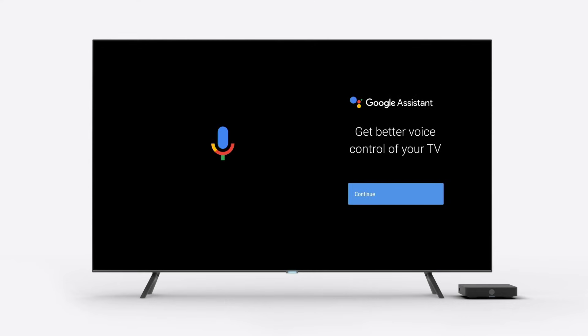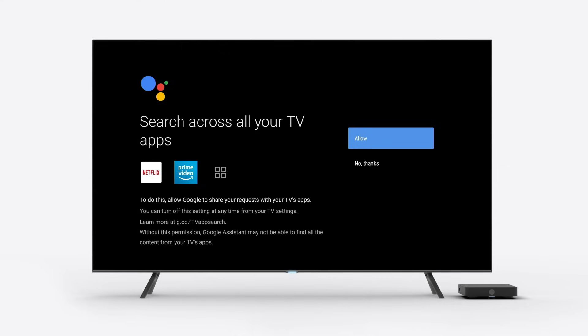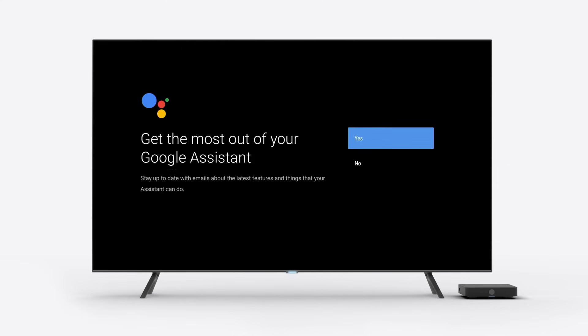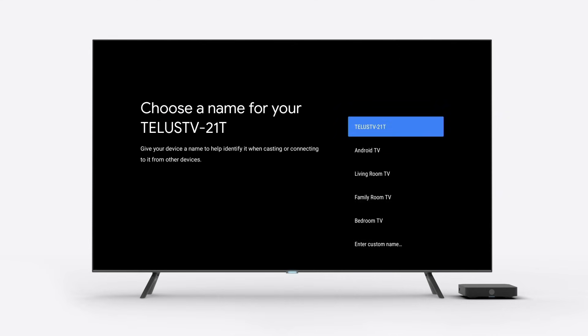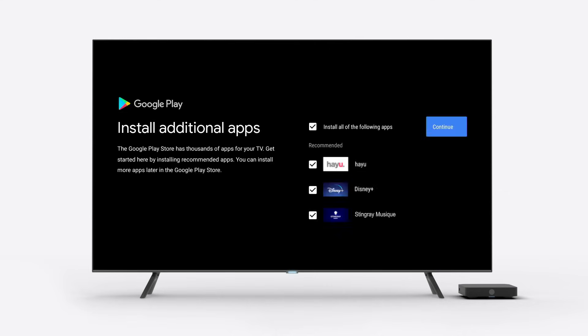You can also select whether or not to turn on Google Assistant. This will allow you to control your TV using voice commands via your TELUS remote. Simply follow the prompts on the screen if you want to activate Google Assistant. You'll have the option of choosing a name for your TELUS TV digital box, which will help you identify it when casting or connecting to it from other devices.